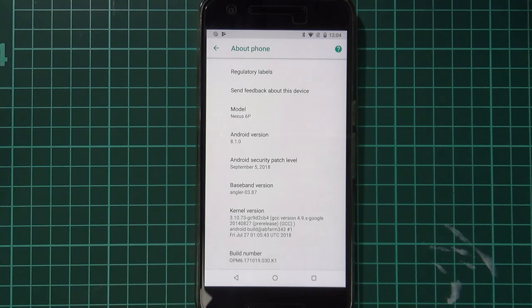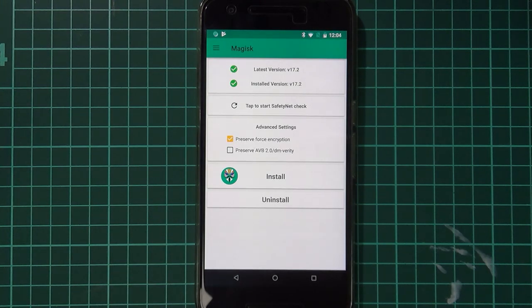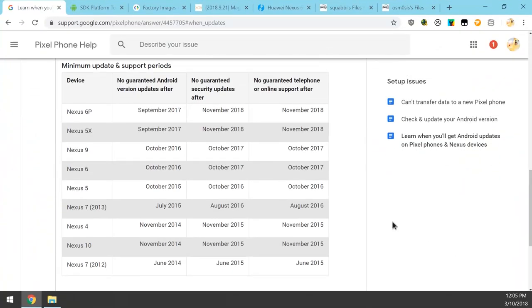Before we start, let's go over a few things. Right now I'm on the September update, and I'm rooted with Magisk. One thing to note: next month will be our very last security update for the Nexus 6P and 5X, as shown on the Google support website. After November, there are plenty of custom ROMs on XDA Developers forums that we'll be looking at.